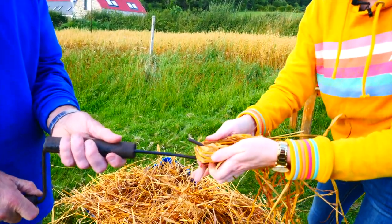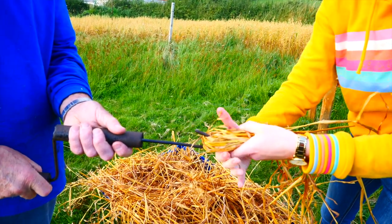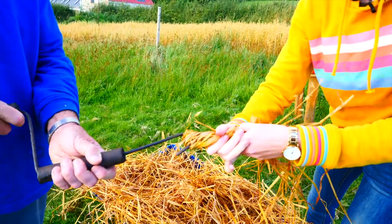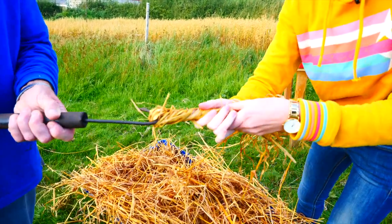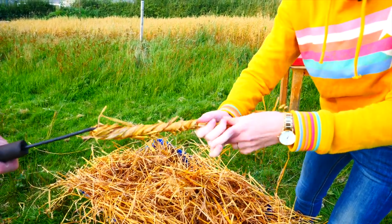So I'm placing it around the hook and then Dad is going to twist this handle slowly, and I'm going to hold the straw so that it gets nice and tight, and I'm kind of twisting too along the way. Okay, stop there.